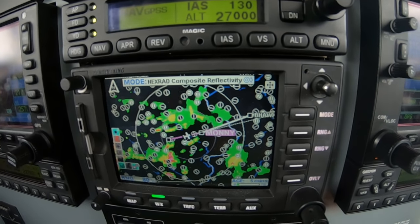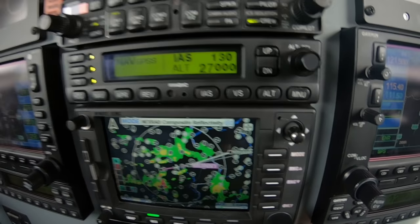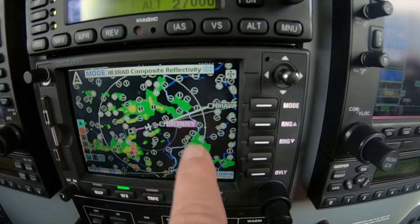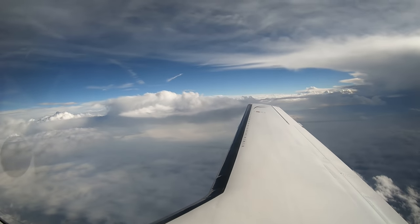So the way to get this done is to use the radar, of course. But we're now working our way clear of everything. Coming out of Des Moines, we passed this guy here — Silver Hawk 22, Chicago Center, roger. Off to our right, some of the remnants of that are still out there.